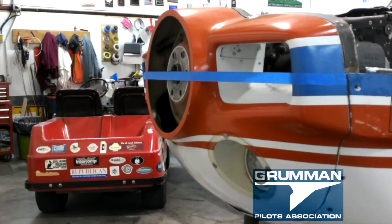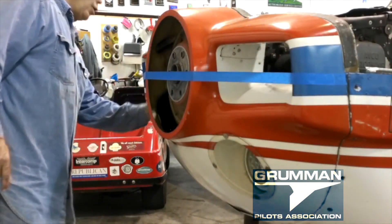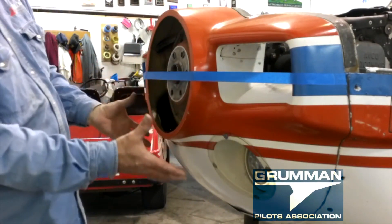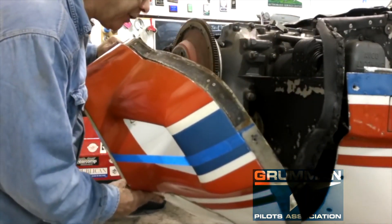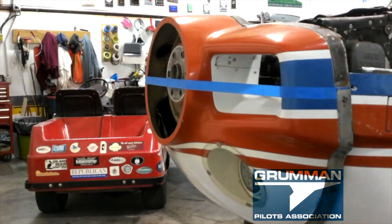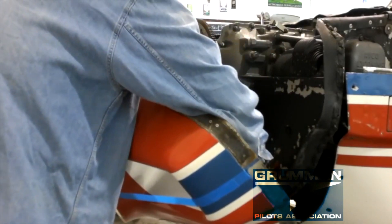Now that we've gotten all the screws out, we've taken a gasket cutter or small knife and cut the tape on both sides. We've removed the upper cowling and the four screws. When we pick up the nose bowl, we try to get the landing light loose all in one fell swoop. As luck would have it, there is no disconnect, so we take a small screwdriver and remove the landing light wire from the back of the landing light.